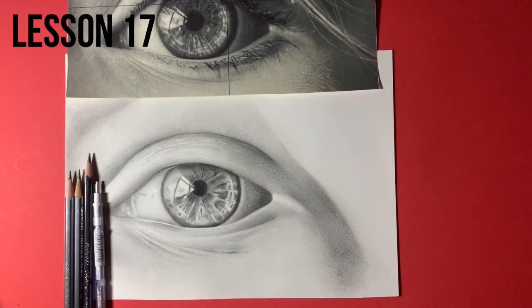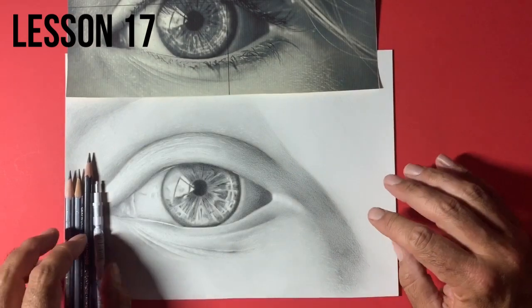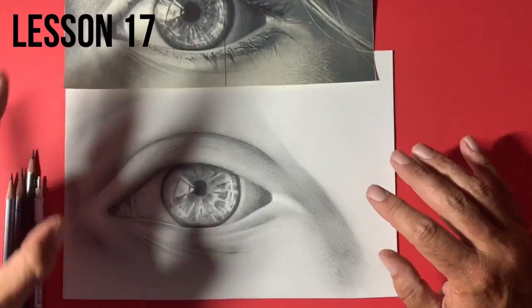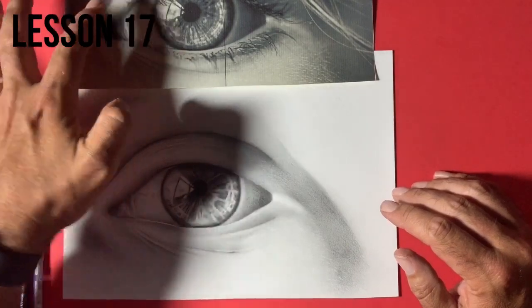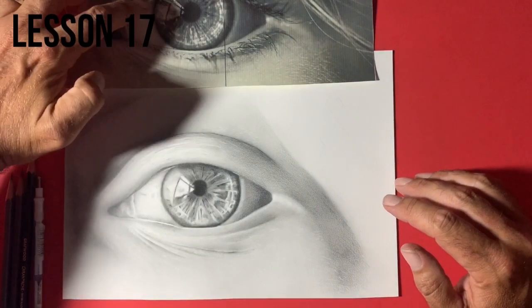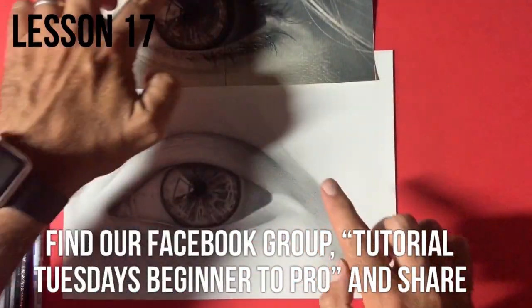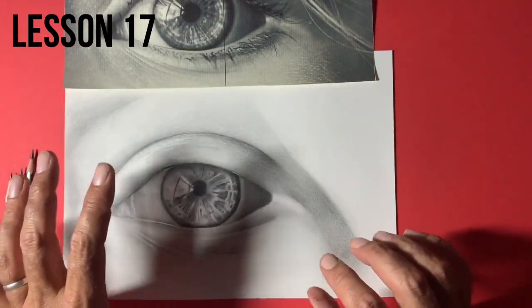Welcome to lesson 17. We're really starting to get some progress done with this eye now. As you can probably see from the last lesson, I've added a little bit more value into the upper and lower areas of the eye, because if you look at our reference, there are some very important highlights — parts of the skin reflecting light, and also in the white of the eye. We've got to get enough value down there and not let your brain trick you into thinking those light areas are going to be white.